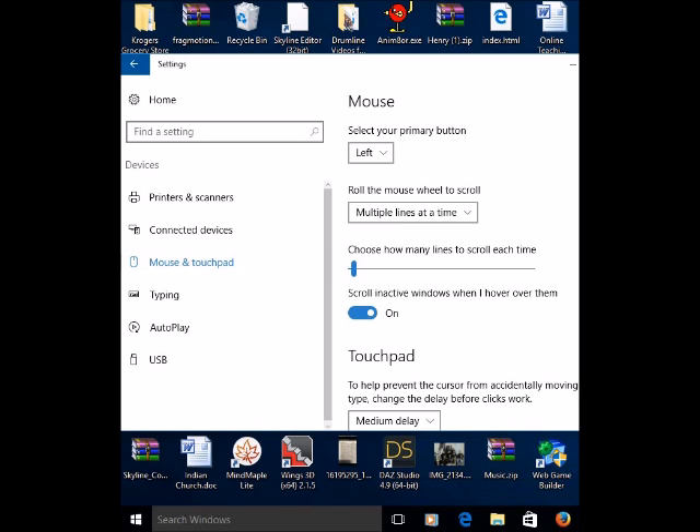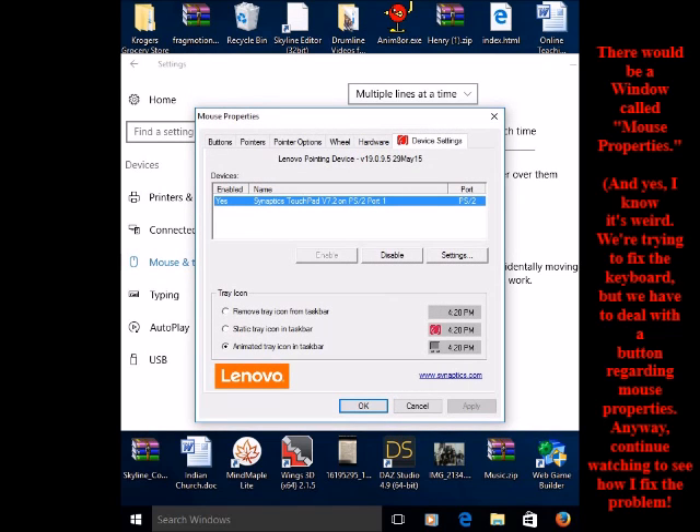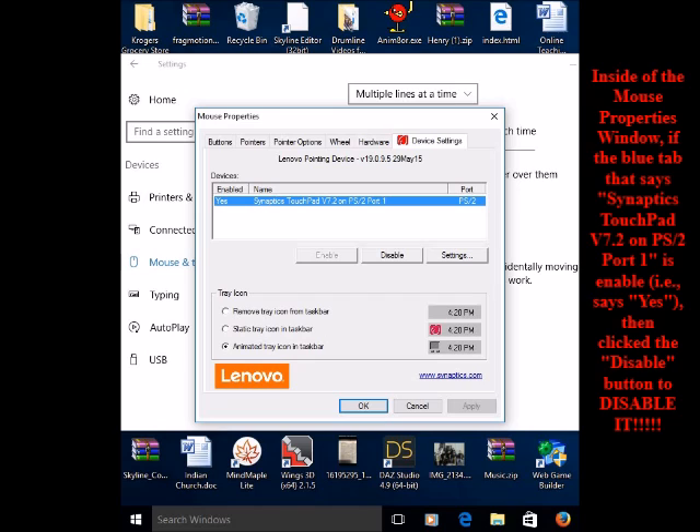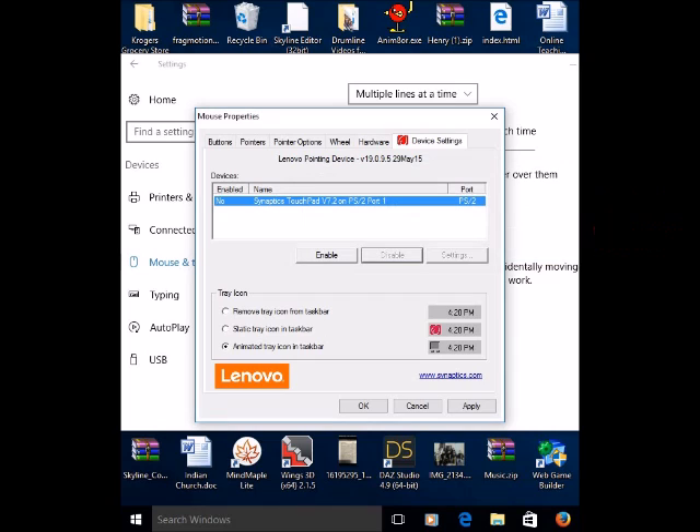You'll see an option called Mouse and Touchpad — click on that. Then scroll down and click on Additional Mouse Options. You'll come up on a window called Mouse Properties. Inside this window you'll see a tab that says Synaptic Touchpad V7.2 on PS/2 Port 1, and you'll see that this is enabled — there's a yes in the box. What you want to do is disable that, so just click on Disable. A confirmation window will pop up — click OK, then click Apply, and then click OK.